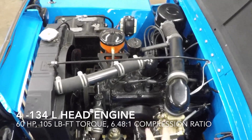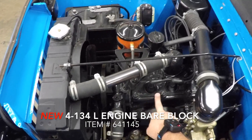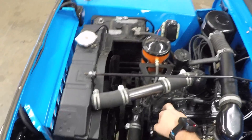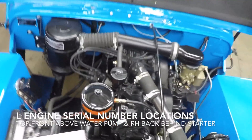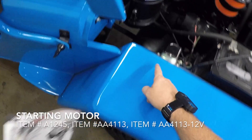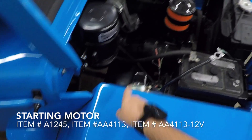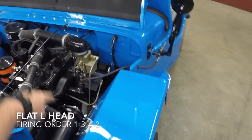It has a 6.48 to 1 compression ratio. You can now get this engine brand new. There are a couple of locations on the L-head: one is behind the water pump on the front of the block, and another is behind the starting motor on the right-hand side. This is an L-head engine, meaning the spark plugs are on top of a flathead cylinder.